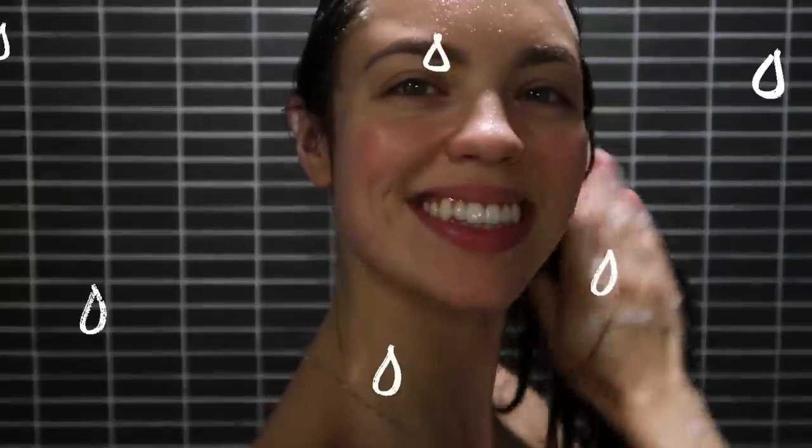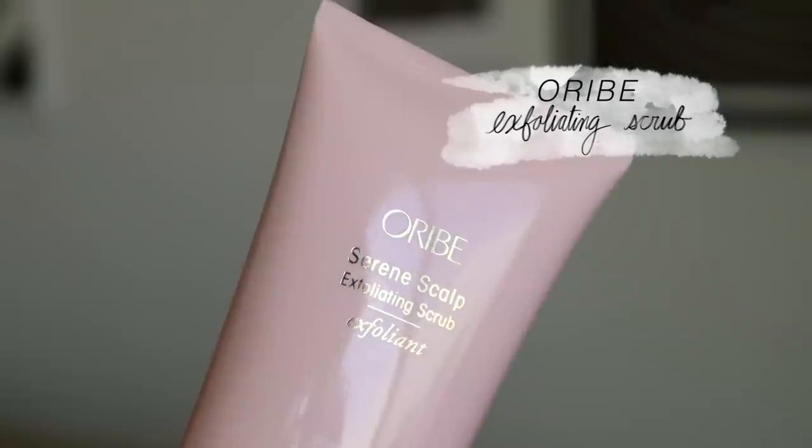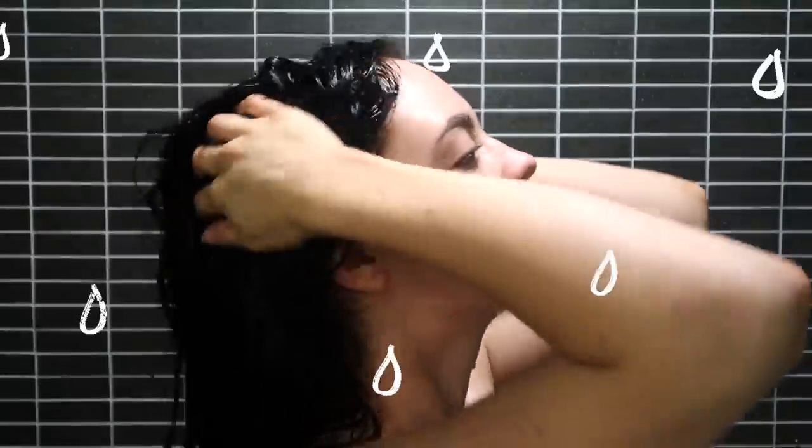Before I actually shampoo and condition my hair, I'm going to be using an exfoliating scrub. This is the Orbe Serene Scalp Exfoliating Scrub. Orbe recently came out with two additions for their Serene Scalp collection — it's this guy and a spray that we'll use afterwards. I'm going to hop in the shower, get my hair wet, and just start applying this into my roots and really exfoliating.